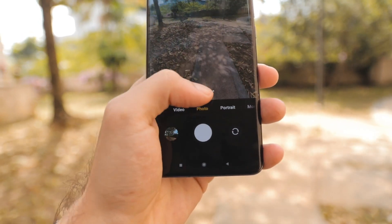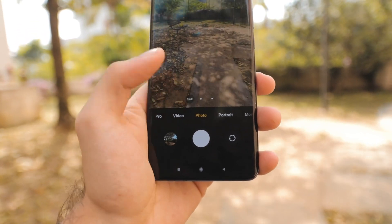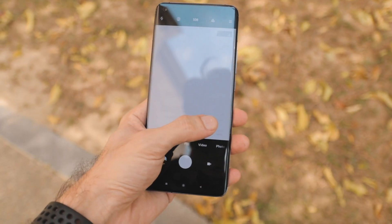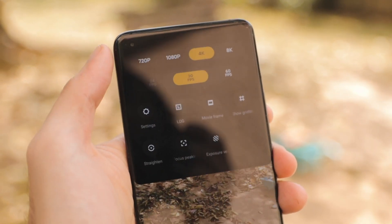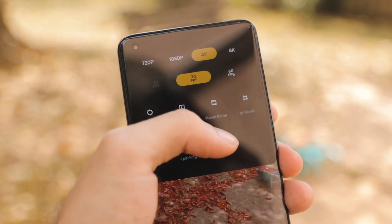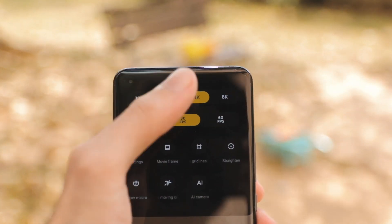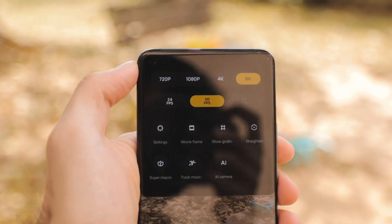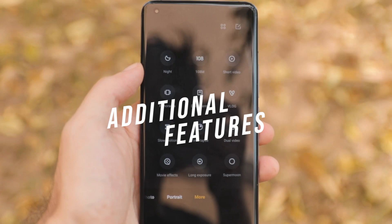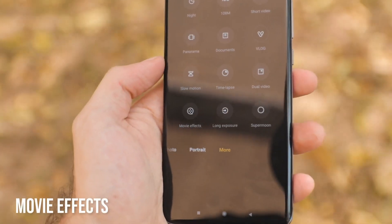Ultrawide performance looks really great and distortion control is pretty much the same as before. There's 2x digital zoom and overall HDR control looks really nice. Pro video mode includes a histogram, the ability to shoot log in 4K, peaking for focus, and exposure controls — so pros will really enjoy this. On top of that, you get 8K video recording at 30fps, not just 24.